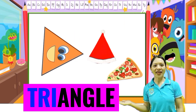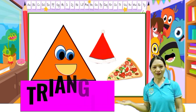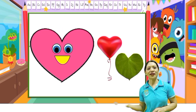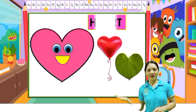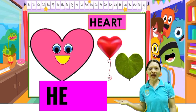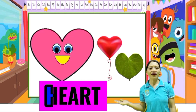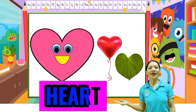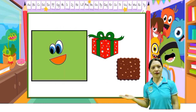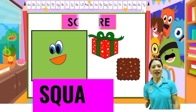Next: heart. Everybody say it again — heart. Okay, spell heart: H-E-A-R-T. One more time: H-E-A-R-T, heart. Next: square. S-Q-U-A-R-E, square.